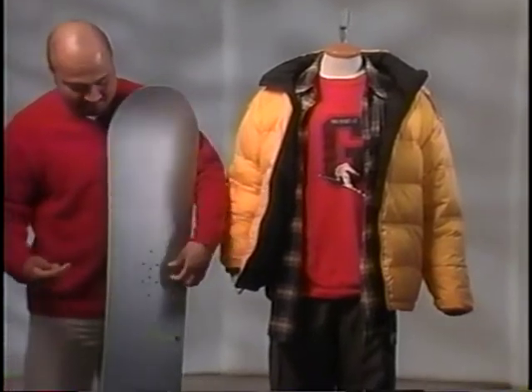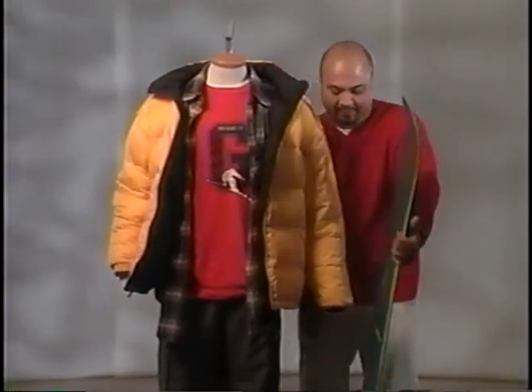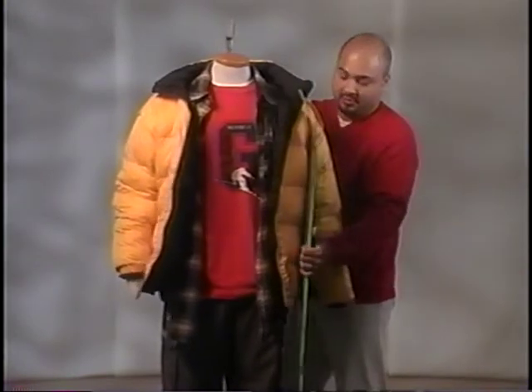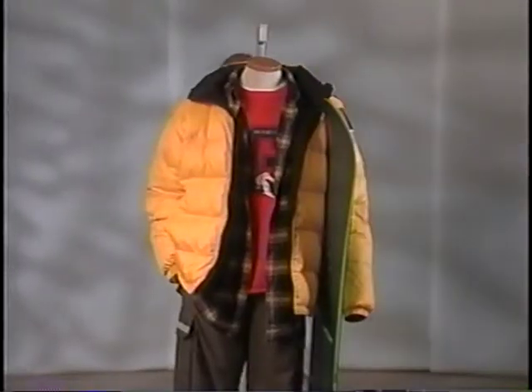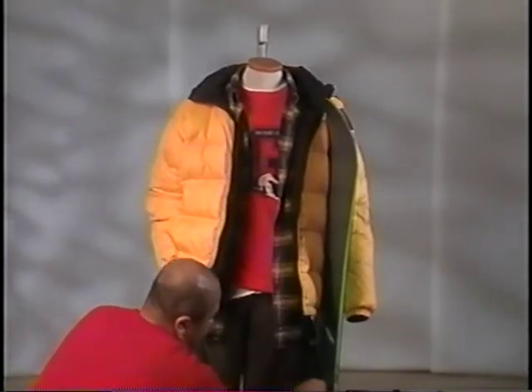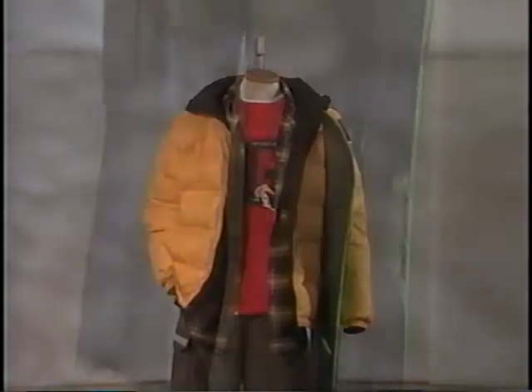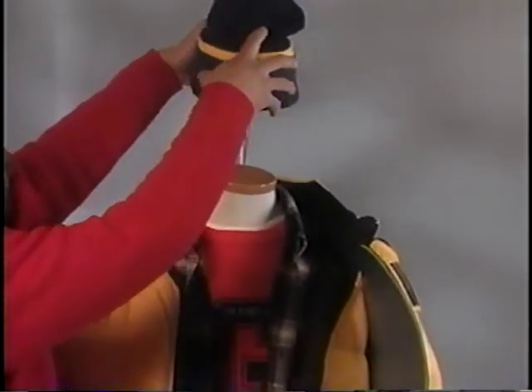Wrap the snowboard multiple times with the monofilament prior to attaching it to the stand. Loop an extra piece of monofilament four feet long through the wire wrapped around the snowboard. This extra piece will be used to tie the snowboard to the body form stand. Secure it with a tight knot. Adjust the clothing to complete the look.